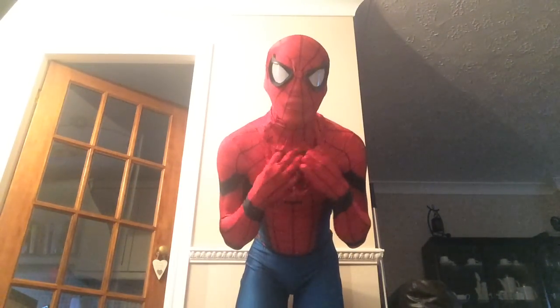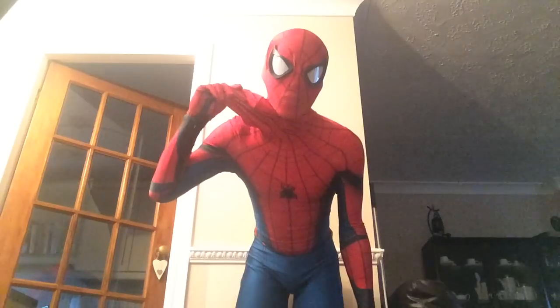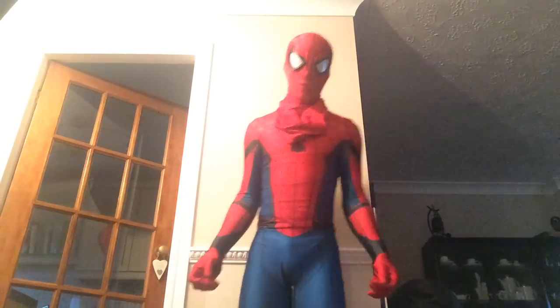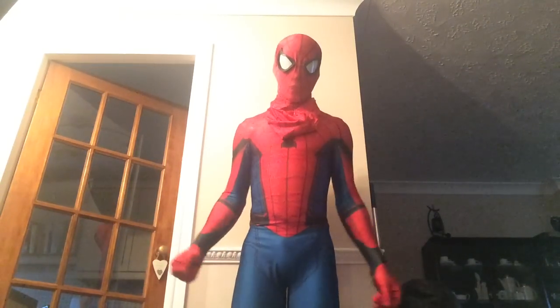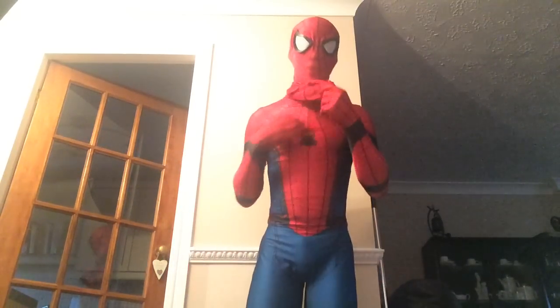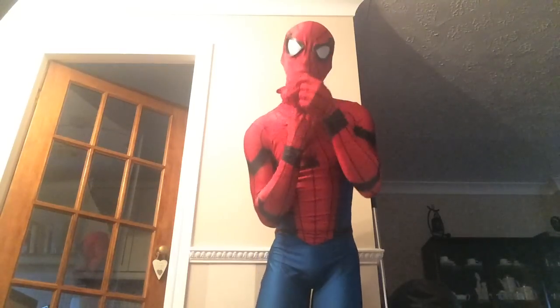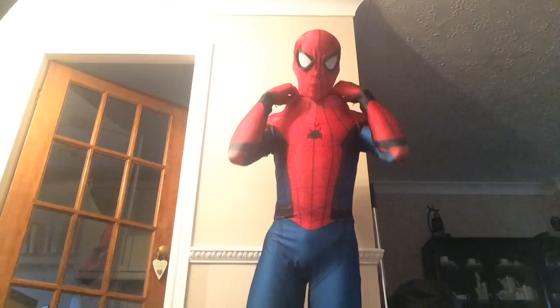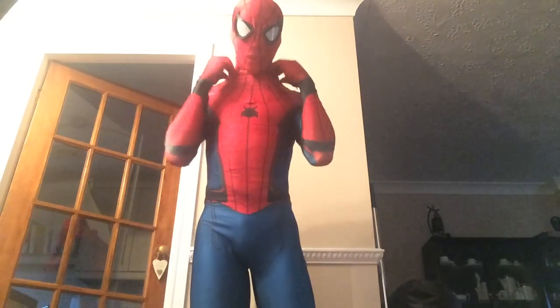As you can see, the mask is attached to the suit. I'm planning to get facial lenses in future, which I'll do in a new video once I've got it. This suit's from Arachnid Studios, and I got Sentai Zone to print and sew it.